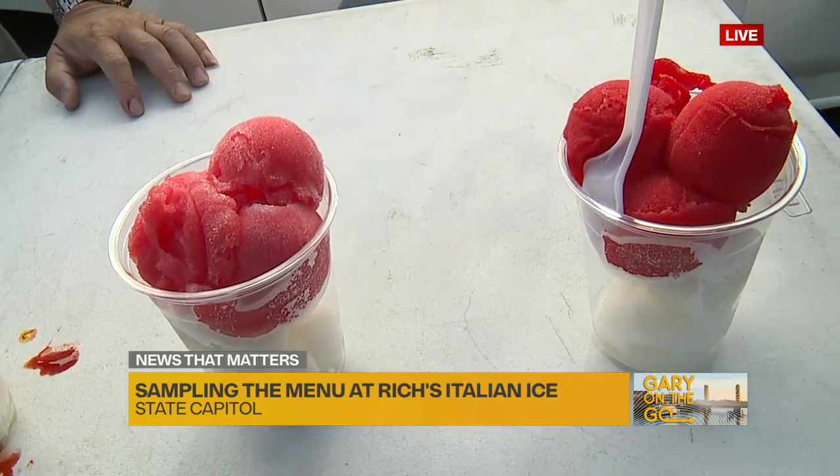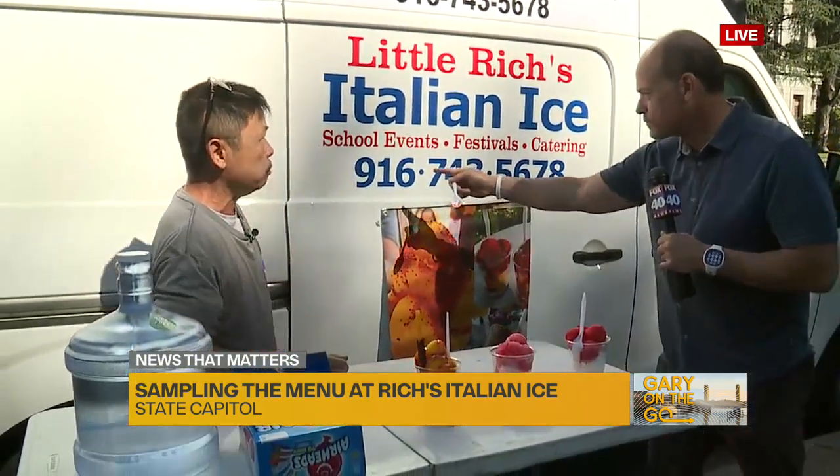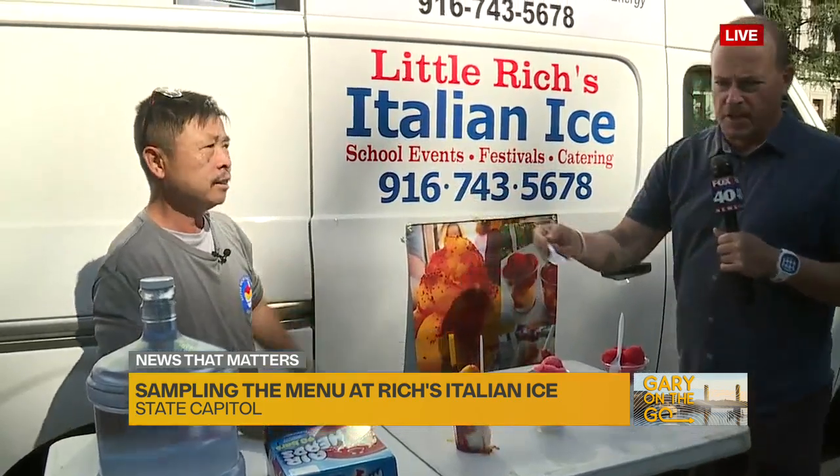If someone wants to book an event with you, how do they do that? They can give us a call. Catering for employees with 100-plus employees — we can take care of them. 100, 200, not a problem. Festivals, catering, school events — he does it all to keep you cool.